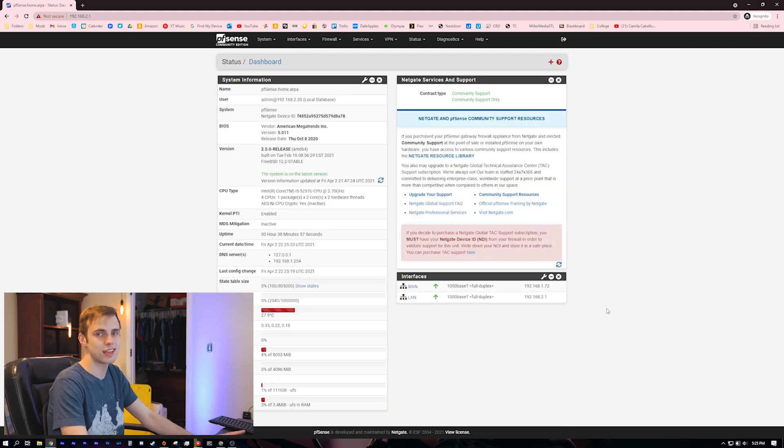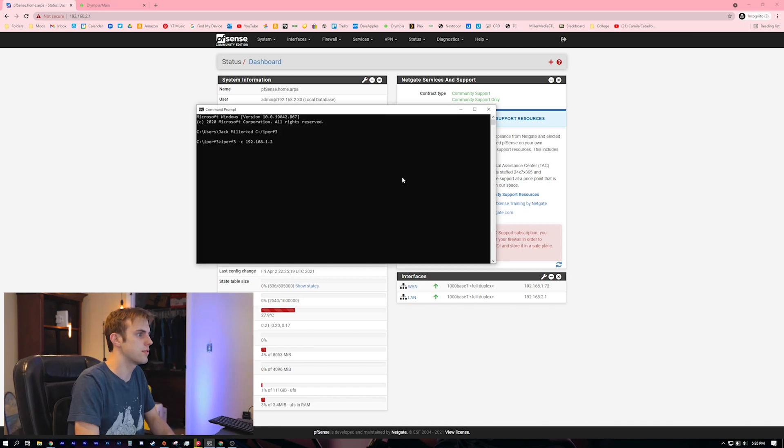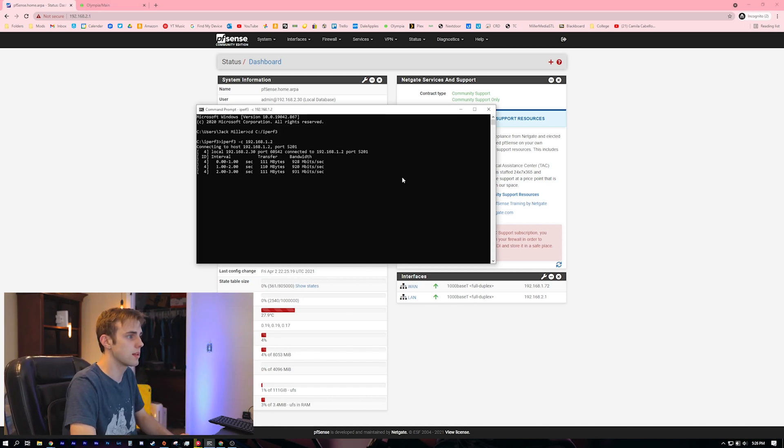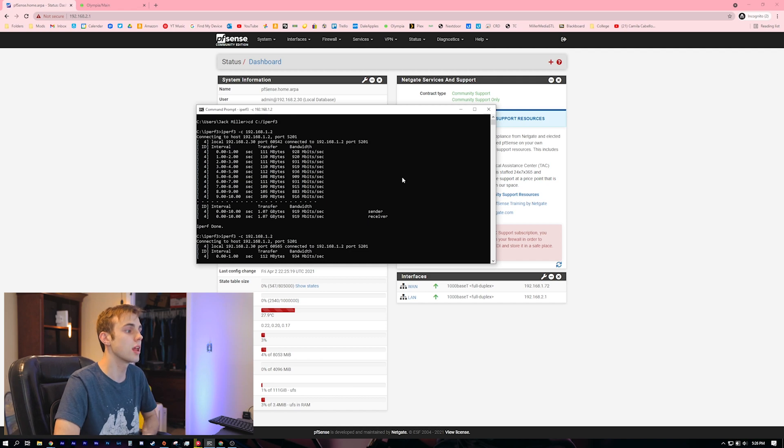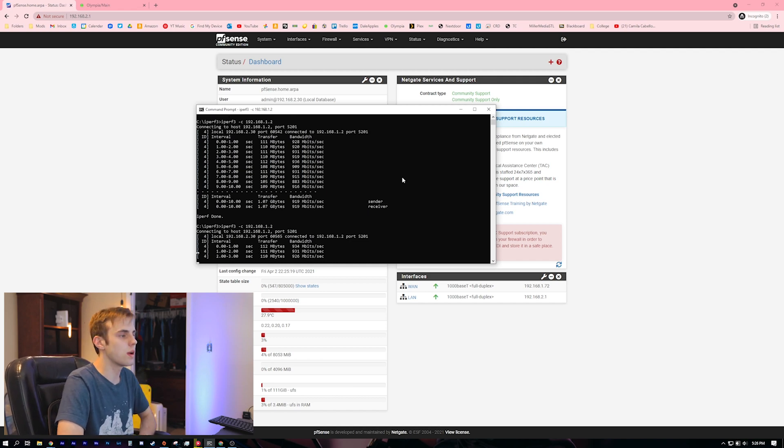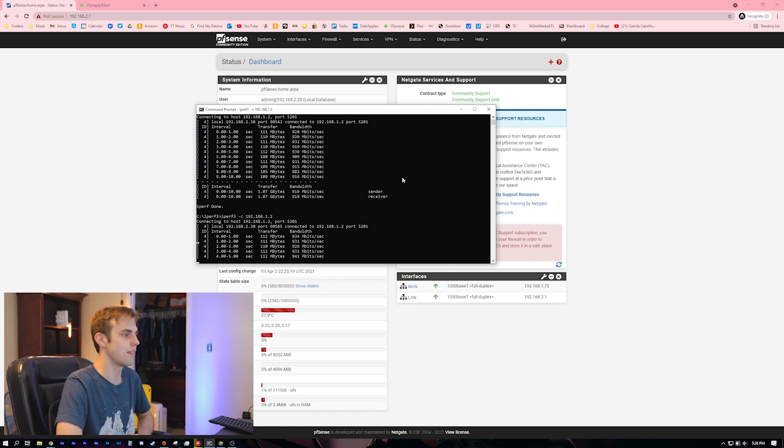I want to do a throughput test and see how much we're able to route. I'm going to run an iPerf test — I've unplugged my fiber line. We are getting about gigabit going through this machine. So this is able to route full gigabit. I want to turn on some of the more advanced security features and maybe load it up with some more plugins to really see what it can do, but that'll be a later video.